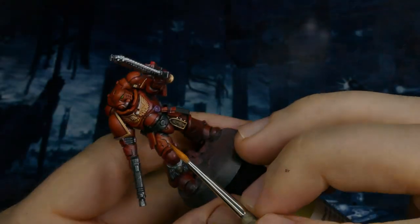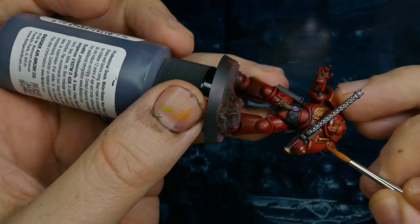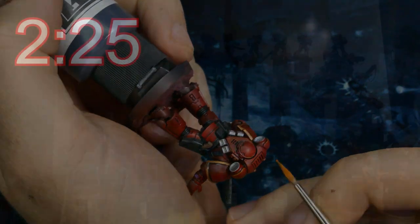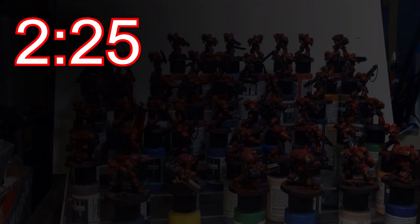Going into edge highlights I grabbed orange. I didn't want to go with white — white's way too poppy. The orange however looks really good without stealing the entire show. 2 hours 25 minutes, and that's by no means complete edge highlights.